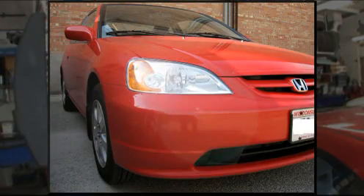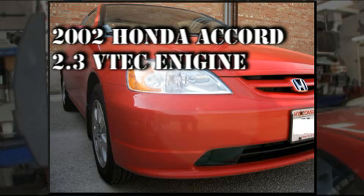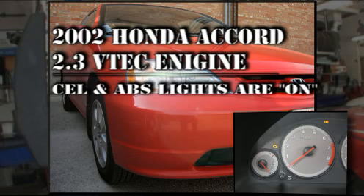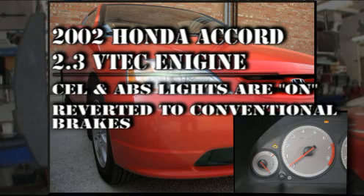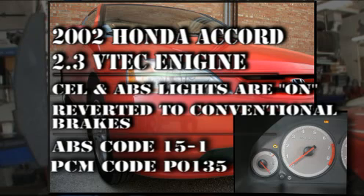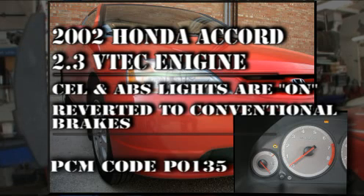Our topic vehicle is a 2002 Honda Accord with a 2.3-liter VTEC engine. The anti-lock brake system, or ABS, and the check engine lights are both on, and the system has reverted to conventional brakes. The codes we pulled with our scan tool were an ABS 15-1 and a P0135-02 sensor 1-1 heater circuit fault. It looks like we have two separate problems on this vehicle, and we are going to address them in that manner.